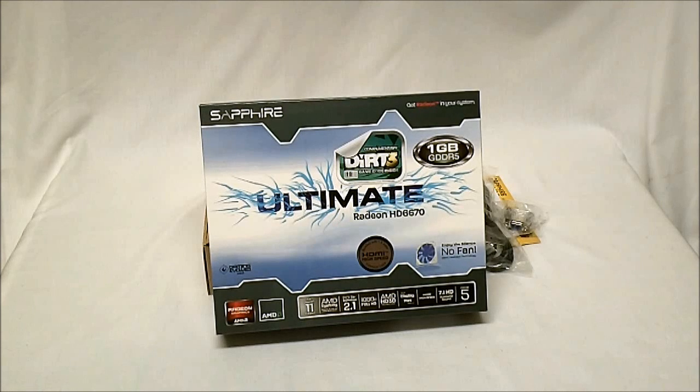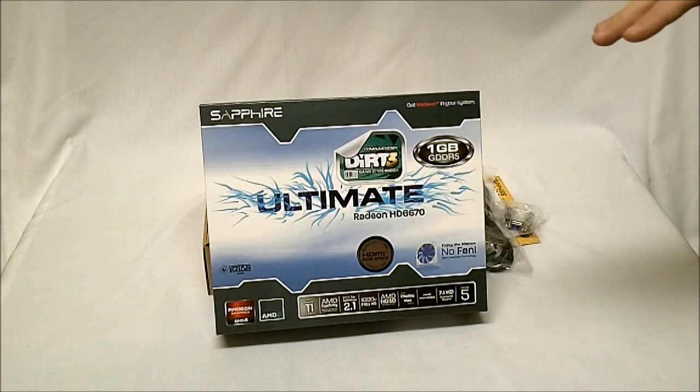Hello HighTechLegion.com, this is Skate and Eric here today to show you one of the newest releases from Sapphire. This is their Radeon HD 6670 Ultimate. This is also a Dirt 3 edition, so with this you get the Ultimate video card as well as a free key code to Dirt 3 inside.